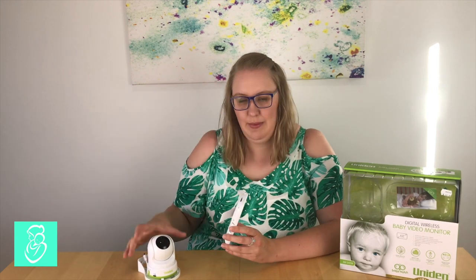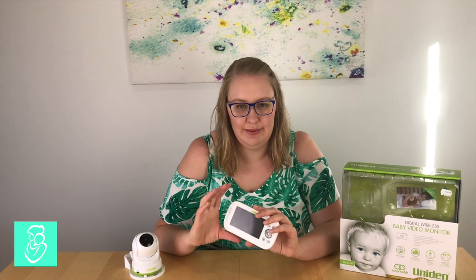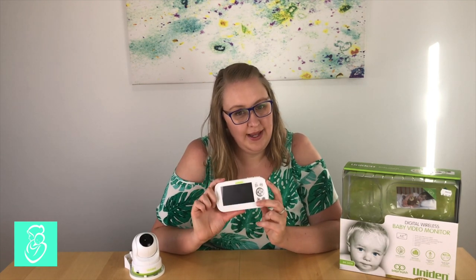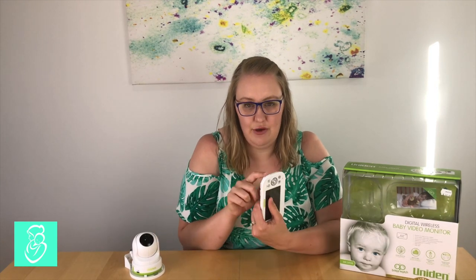This baby monitor comes with the parent unit or screen, and the baby unit which is the camera. The screen is a 3.4 inch display with a joystick to control your camera, zoom features, and a menu. The screen also has the ability to play a lullaby in the baby's room, with buttons on the side — which I love. My old monitor had those buttons as part of the display and I was forever hitting the lullaby button after I'd already got the baby to sleep, which would wake her up. So it's a great idea to have the button on the side.